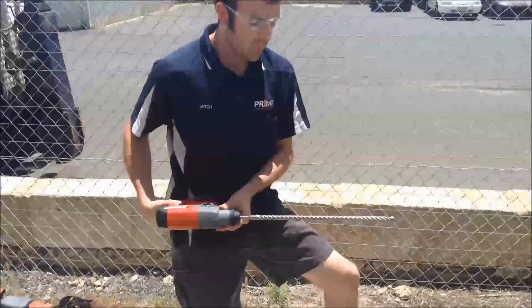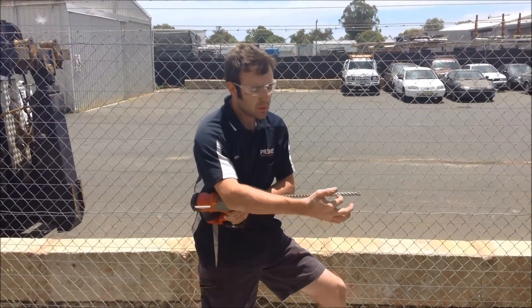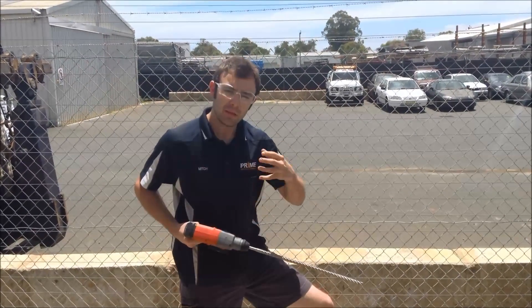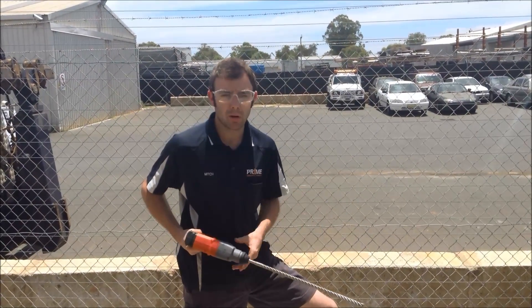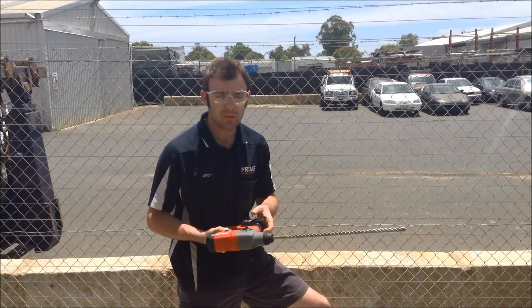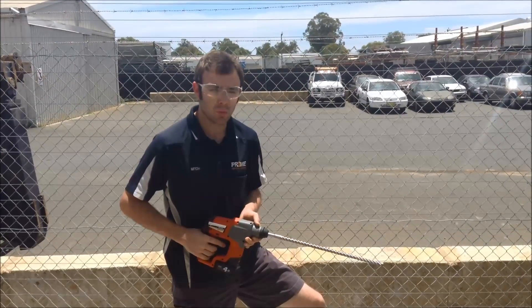So as you can see there, it is getting close to its upper limit of the direction, but it has no dramas in putting in a 100mm hole very quickly and efficiently. So if you need to put in dyna bolts or true bolts, this is a real great option for a lighter industry. And again, it's all one-handed and very versatile if you need to go overhead or any sort of versatile work.